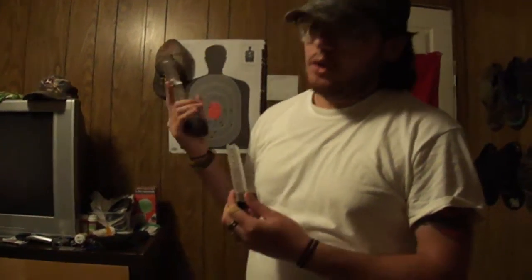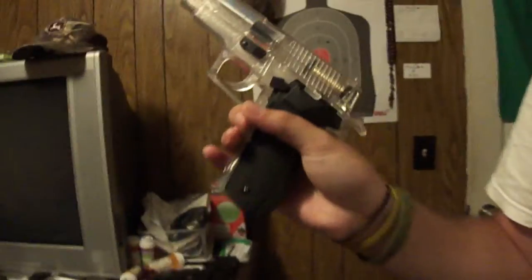Remember to always keep your finger off the trigger until you're ready to shoot. Your safety should always be on. And every gun is always loaded. Don't take any chances — that's how people get hurt and die.